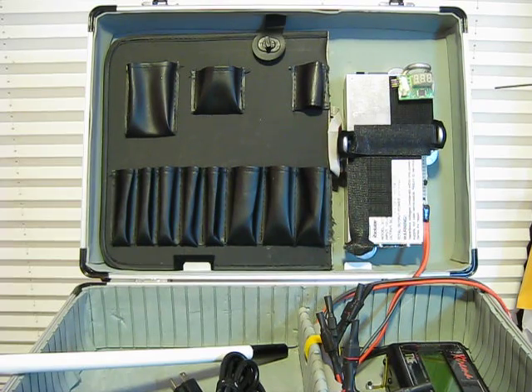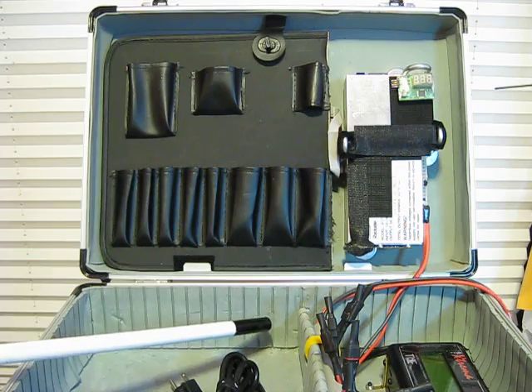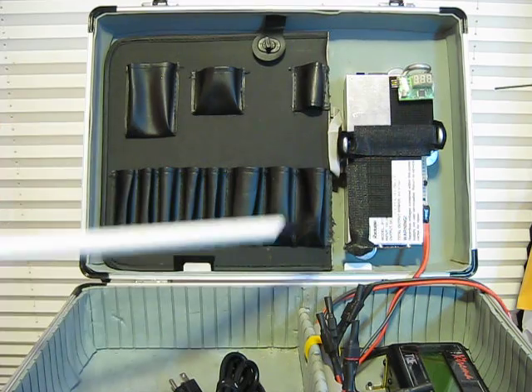For my field charger, I wanted to be able to just use the same case, whether I was at home, the gym, or at the field. So I made it such that I could run the charger off of an AC power supply, which is out of a server. It's good for 30 amps.